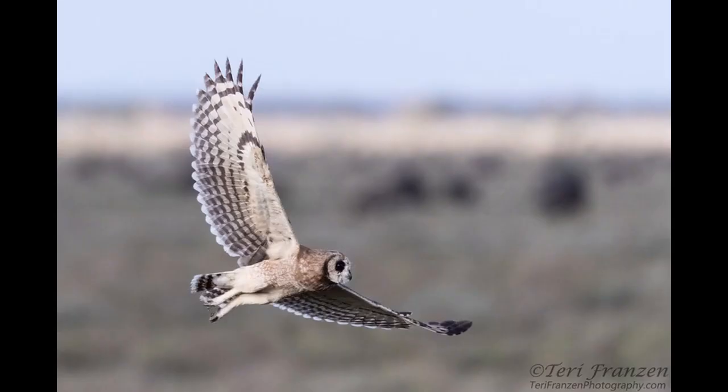Its ear tufts are earth brown and quite small, often not visible, and set near the center of the forehead. The tail is dark brown, barred pale buff with a whitish tip. Tarsi are feathered pale tawny buff, and toes are covered with pale buffish plumes, leaving the dark brown tips bare.